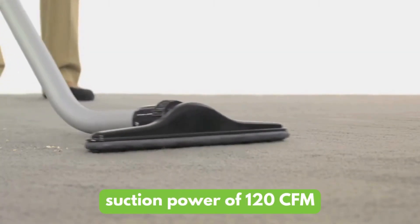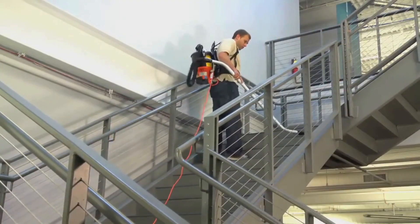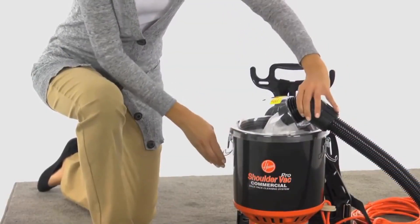With an impressive suction power of 120 CFM, this vacuum tackles dirt, dust, and debris quickly and effortlessly. You can easily depend on it for stubborn pet hair and fine particles.